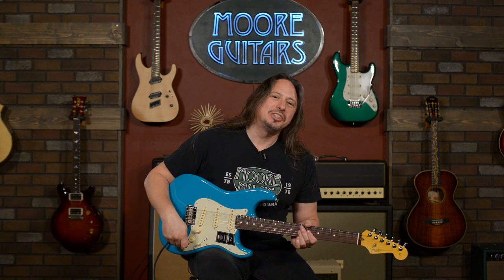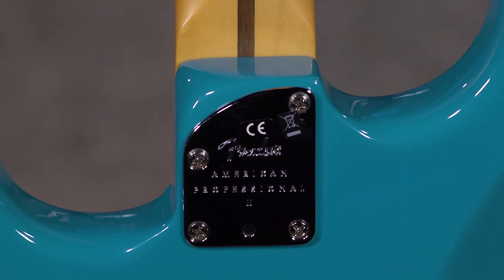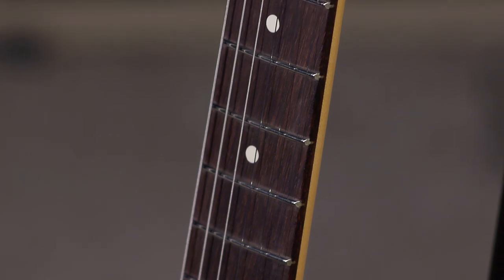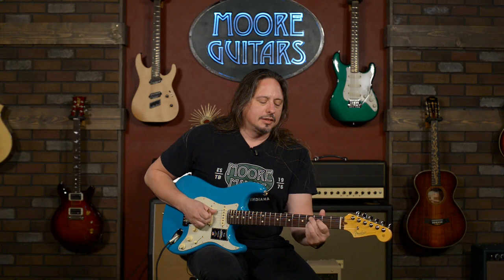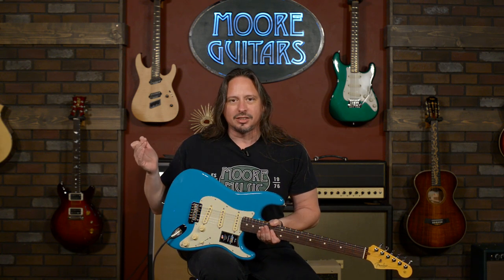So the version two V Mod pickups — you've got a deep C neck carve. They've made it ergonomically improving the heel access, so it's a little bit easier to play up in the upper register. The modern deep C neck carve made its debut with the Ampro Strat, and it's carried over here. This is a really, really great improvement upon the guitar.